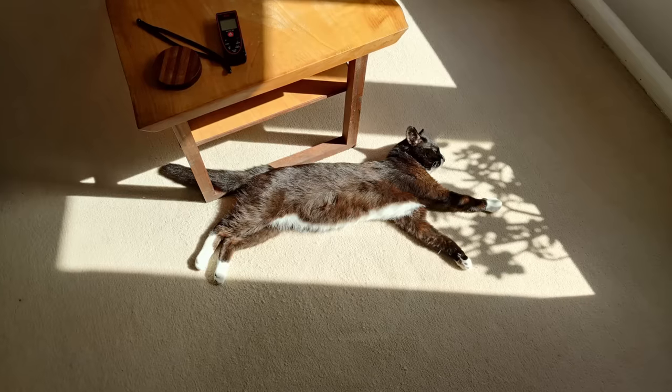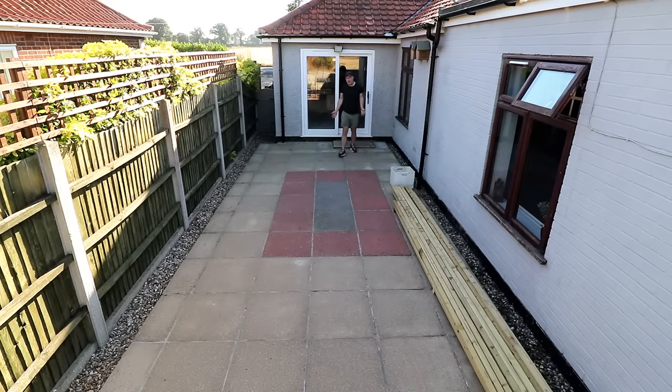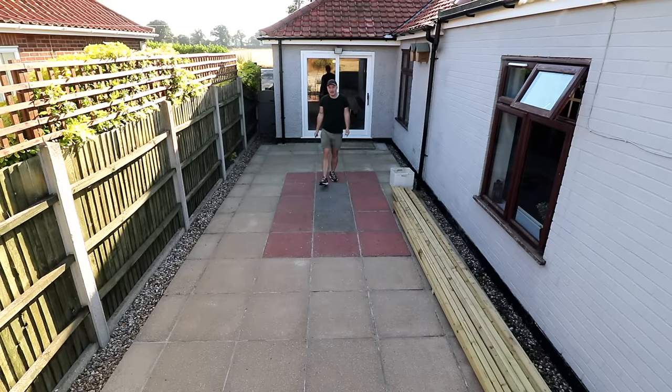This is Mickey, our rescue cat, who has FIV which means he's not allowed to go outside as it's a disease that can be passed to other cats. Mickey seems to love laying in the sun and we thought it'd be nice for him to get some fresh air, so we want to build an outdoor enclosure for him. We've got this huge patio at the side of our bungalow that we've never really known what to do with, so this is the patio that's going to become the catio.